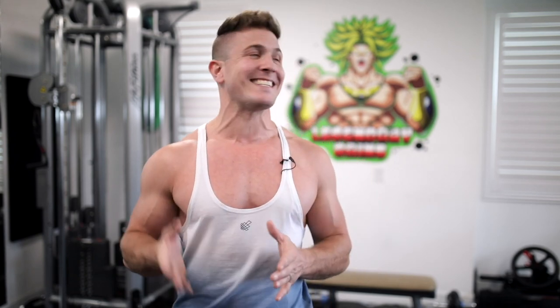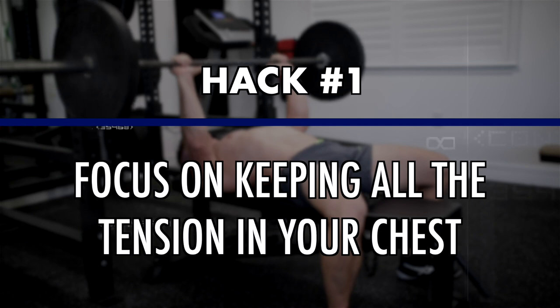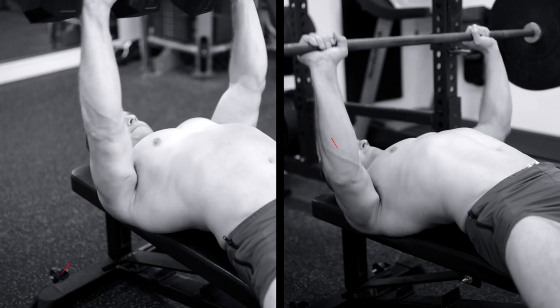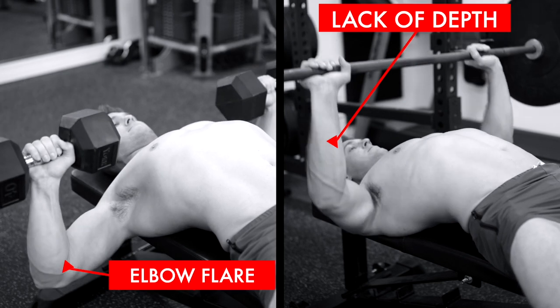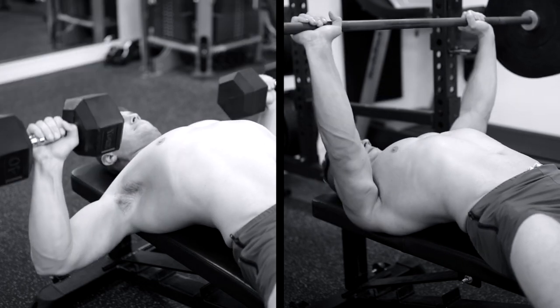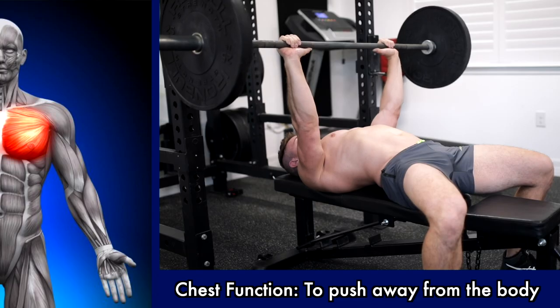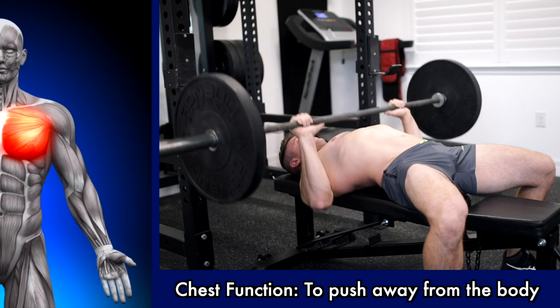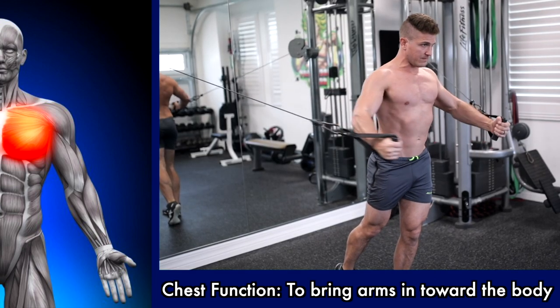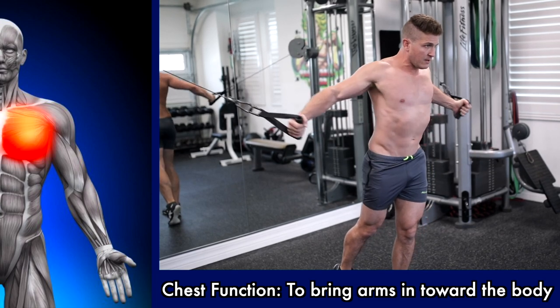So if you're ready, pop a pre-workout and let's jump right into hack number one: focus on keeping all the tension in your chest on every exercise. Now this might sound self-explanatory, but it's really not. A lot of guys end up bringing a lot of shoulders and triceps into their chest movements, either because their form is off or they're trying to lift a bit too heavy. Remember that the chest functions to push forward, like when bench pressing, but the chest is also activated during the adduction of the humerus.